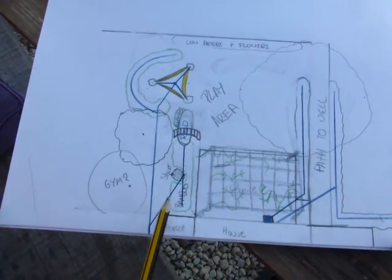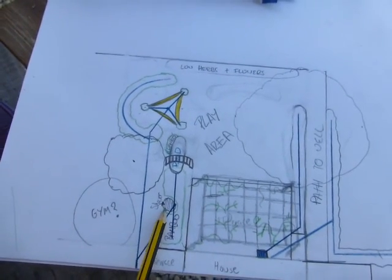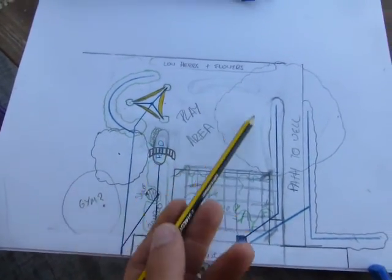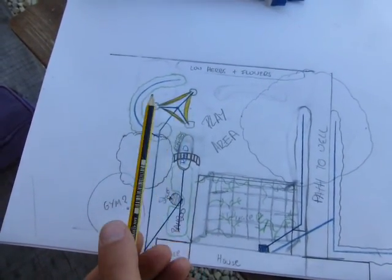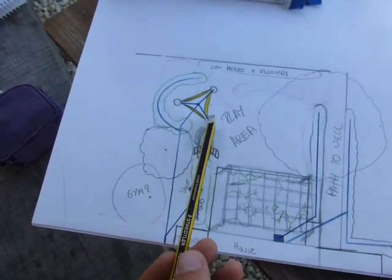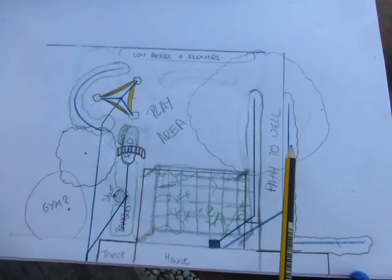Next to the terrace we're going to have some bamboo to collect the water from our showers — bamboo likes lots of water so it will grow nicely. We're actually going to put a shower inside the bamboo, and then on the edge of the bamboo a little pond with a bridge over it. There'll be a nice big play area here, maybe some lawn so we can do our acroyoga. Here we're going to put in three date palms, which I'm currently growing from seed, laid out in a triangular fashion so we can hang three hammocks between them.